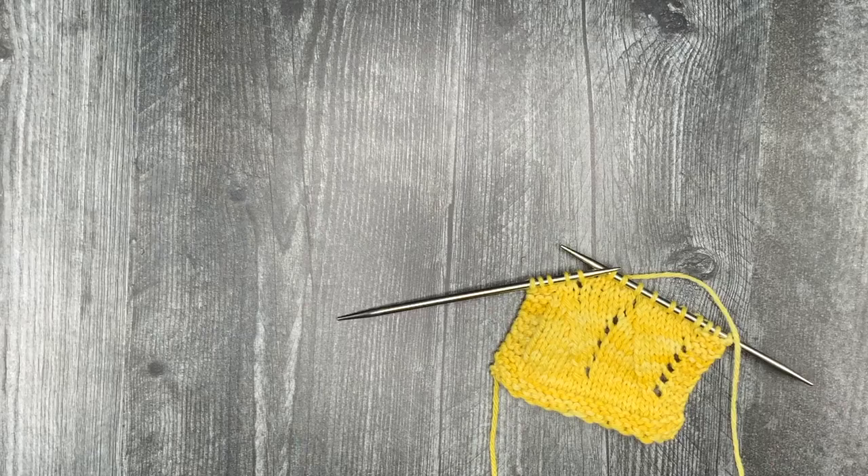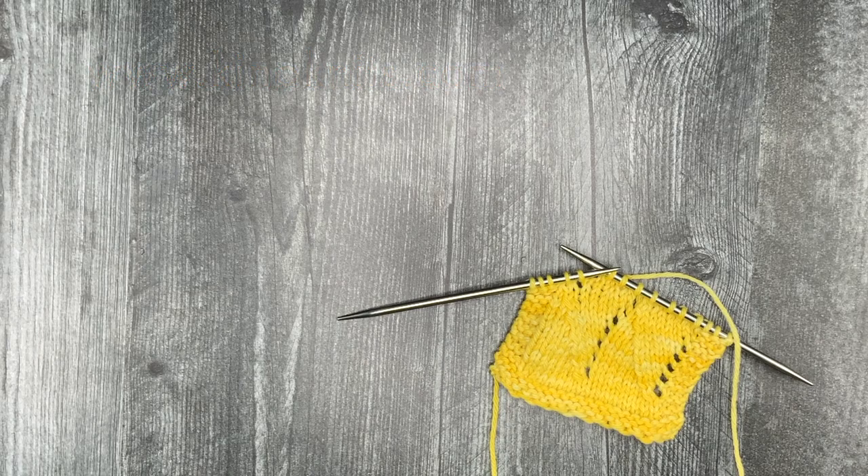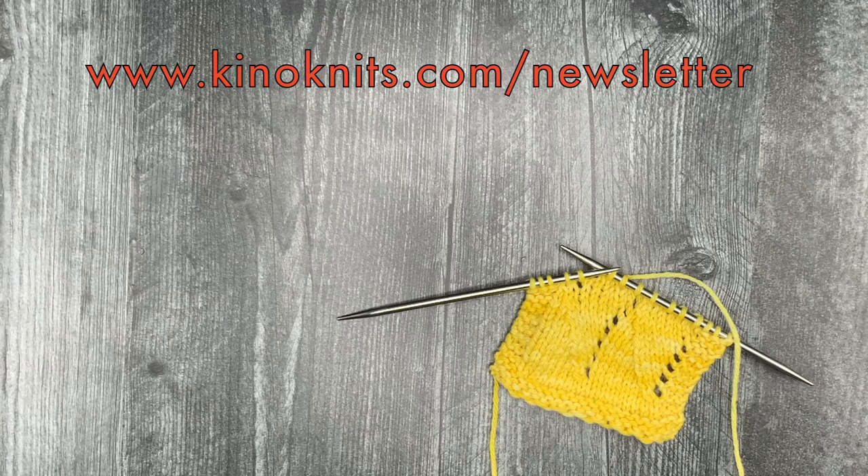I hope you enjoyed this video. You can check out all my designs at KinoKnits.com or in the Kino Knits Ravelry store on Lovecrafts.com, or under Deep South Direct and Deep South Fibers. You can also sign up to get all the best deals on my patterns at KinoKnits.com/newsletter. Thank you so much and happy knitting.